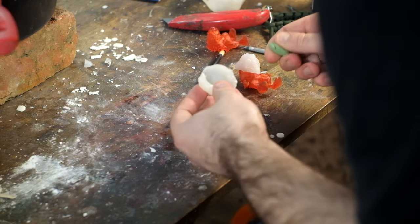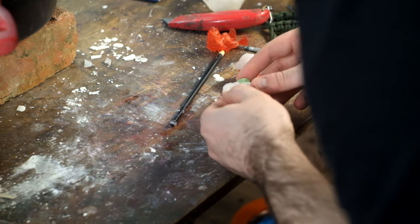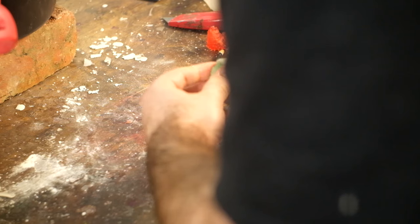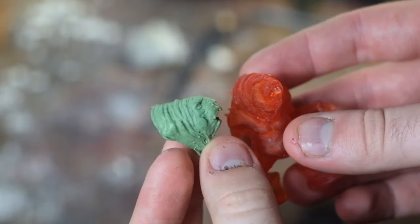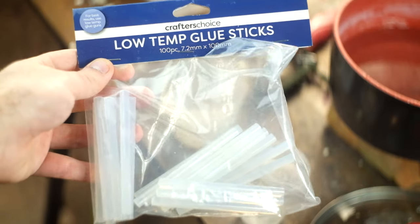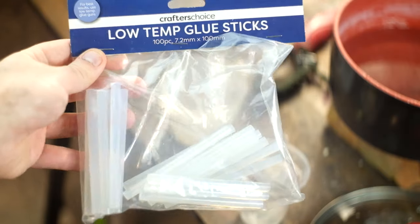Today I was perusing the place where craft dreams go to die — Spotlight — and I found that they sell a clearly labelled low temperature hot glue stick. And they work, just like how I remember.